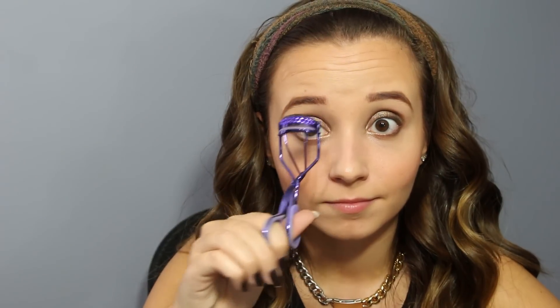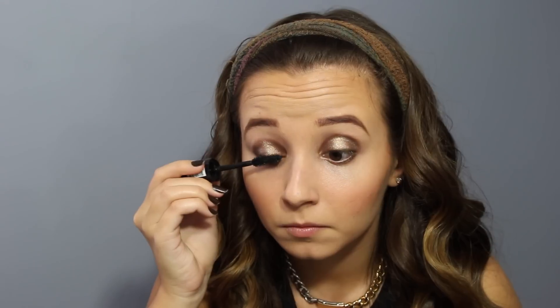Then curl your lashes. I'm gonna curl them normally and then start with Scandalize from Rimmel — I have been totally loving this mascara, it separates your lashes really really nice. Then top with another coat of Falsies mascara, push them up — it's a trick that helps them be curlier — and then one more coat of the Falsies mascara.